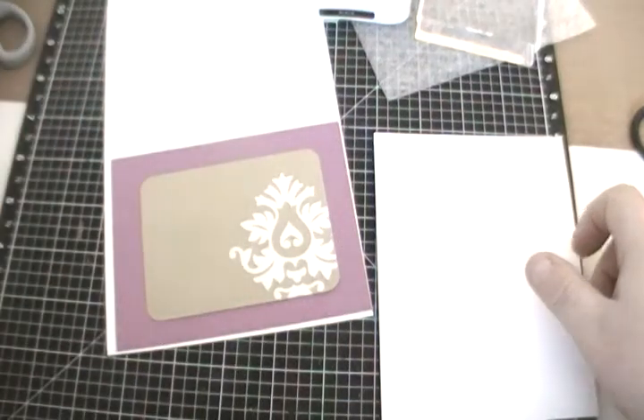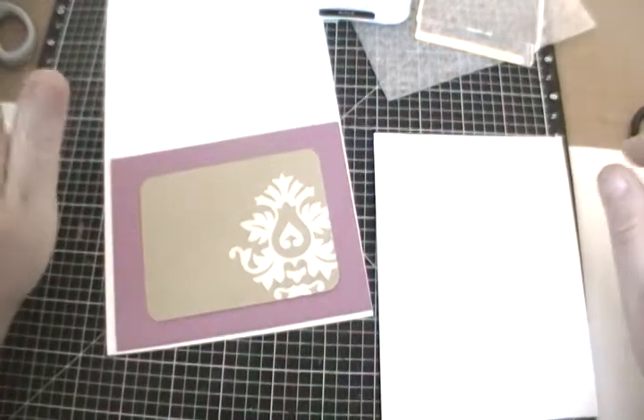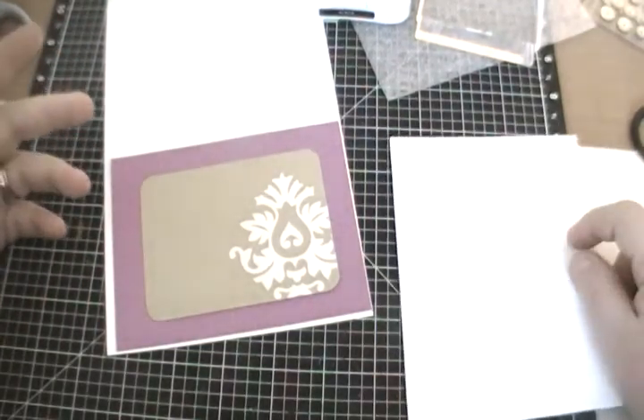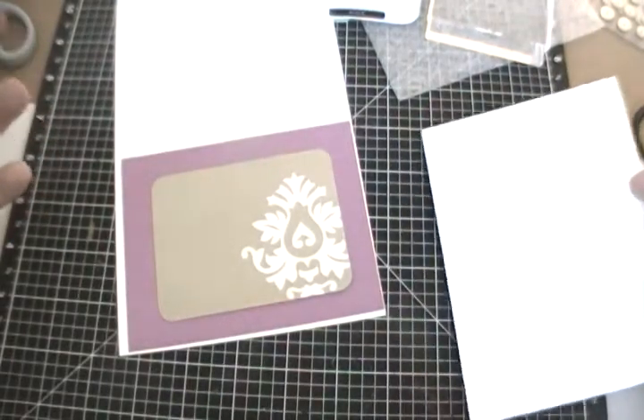Hey guys, it's Jessica from craftinandstampin.blogspot.com and today I wanted to show you how to make a super quickie, adorable little card with just a few little supplies that you'll need, and it's going to look absolutely adorable when you're done. It's going to take us literally five minutes to make.